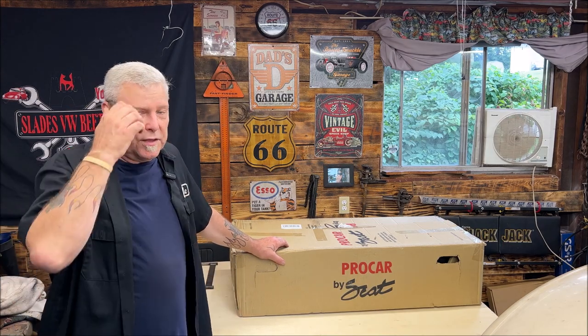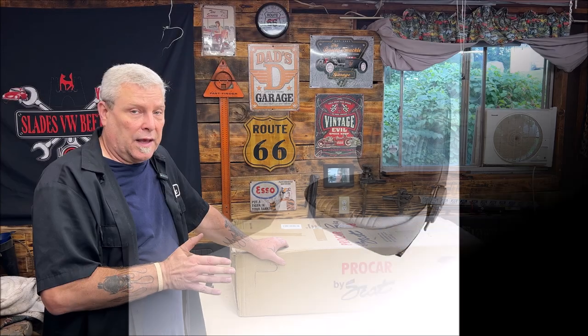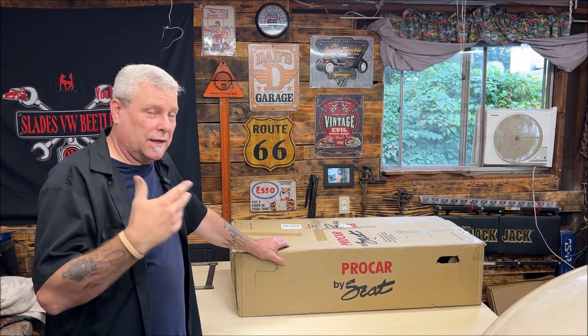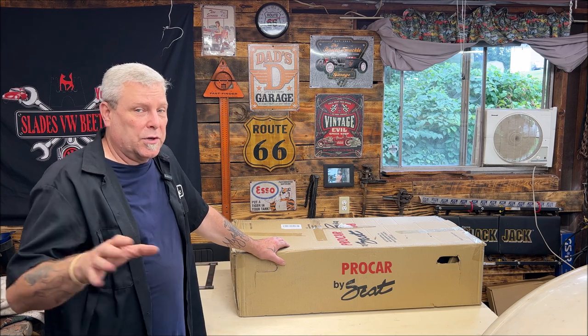I set up some sawhorses to make it easier because this won't fit on my workbench. I have the Pro Car Scat seats, just like you see here — those are the ones I'm going to be using. I like the low back bucket. I don't believe they're probably as safe if you get hit in the rear end, but that's what I choose and what I like.